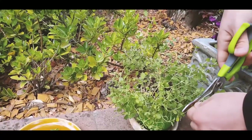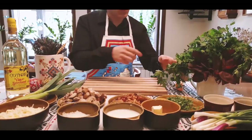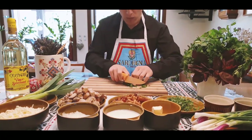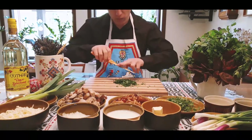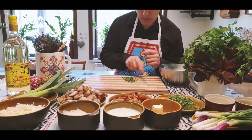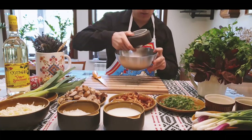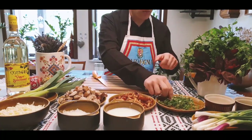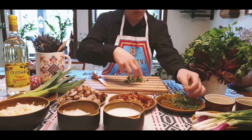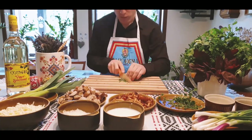First we are going to get some fresh oregano from the garden. Next we are going to chop some parsley real fine. After we chopped it we add it to a bowl with some butter. Then we need to chop some oregano. After we chopped the oregano we put it in the bowl as well.